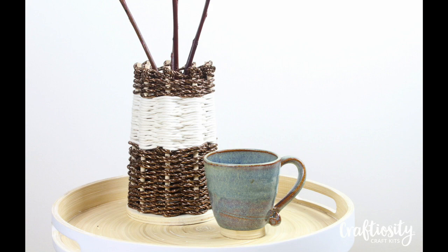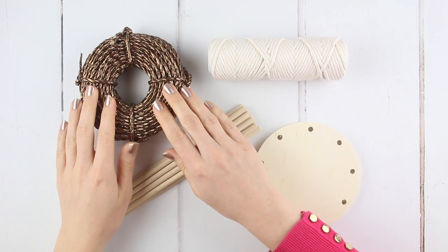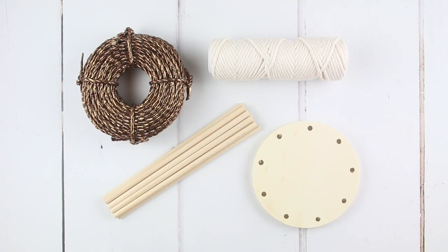Today we're making this woven vase using copper paper and soft natural cotton twines. Inside your kit you'll find your copper paper and soft cotton twines, your wooden sticks and your wooden base.